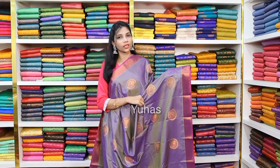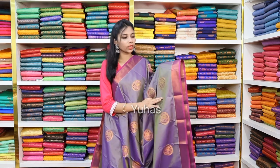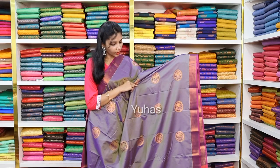Beautiful, pretty, soft silk with alahana copper zari motifs that are very beautiful. This saree has a very cute little border — a short alahana border on top and bottom on both sides, very shiny and beautiful. If you look at the full saree, there are beautiful copper zari motifs throughout.